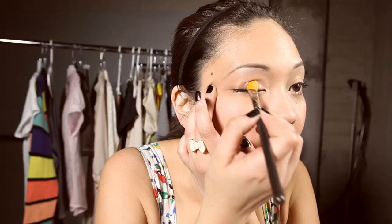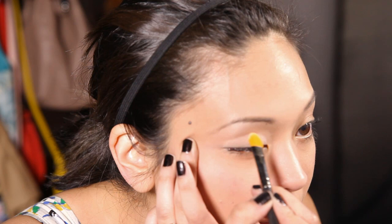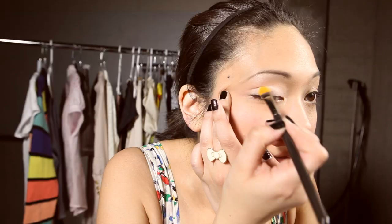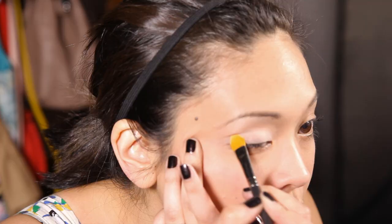I'm going to place that into a matte powder eyeshadow in a nude color. I'm going to place it on the lid, just pressing it in as I go along, all over my lid, basically from the lash line up to your crease, which is right here at your lash line.